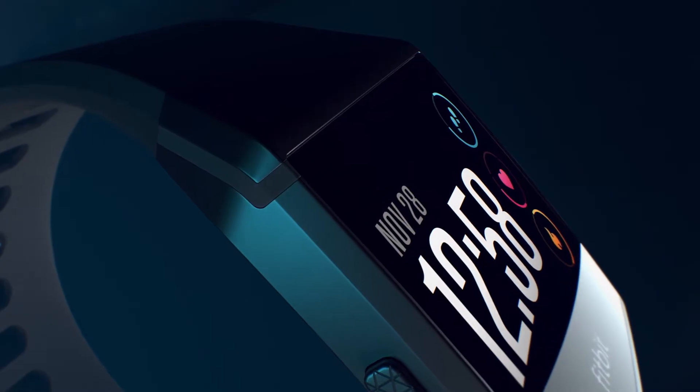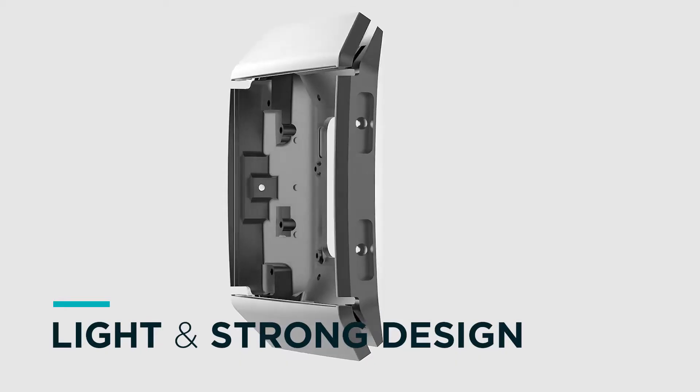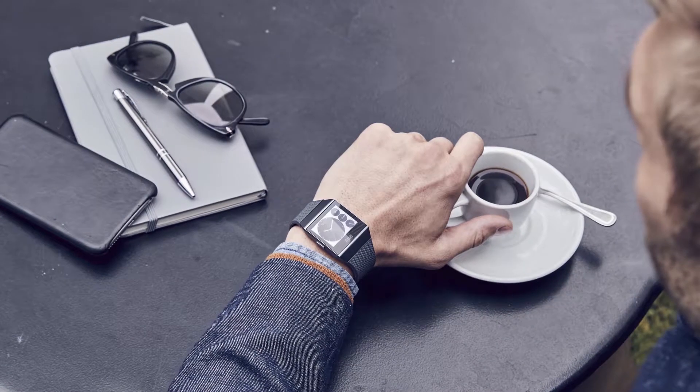Fitbit IONIQ is a design that blends precise geometric forms with subtly curved surfaces. IONIQ is constructed from nano-molded 6000 series aluminum. This makes it tough enough to survive intense workouts, yet light enough to be worn all day.